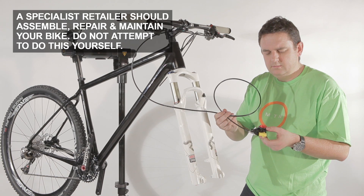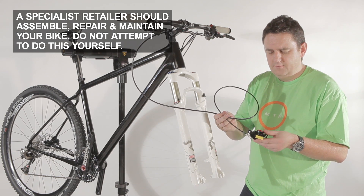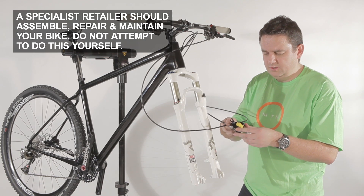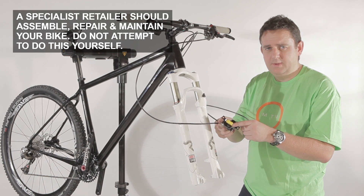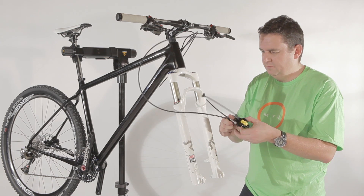We will now start to assemble the caliper of the hydraulic disc brake unit to the fork. First thing you have to take care of, once you start to install it, make sure that the plastic spacer is in the caliper, to make sure that the pads are wide apart from each other.